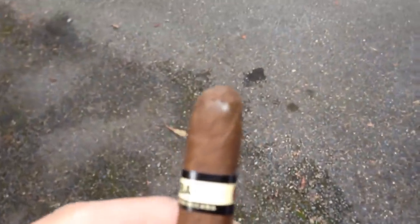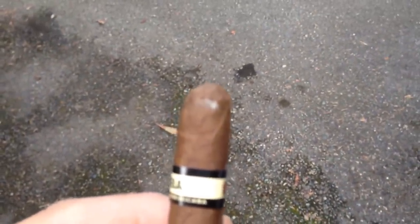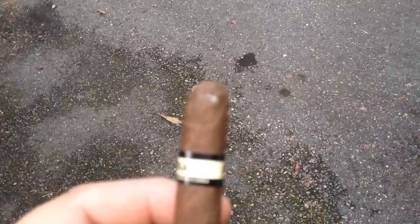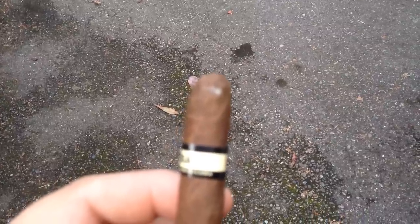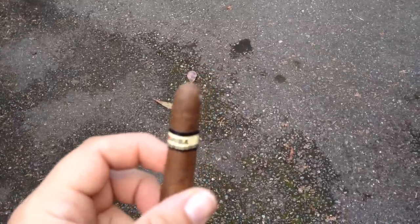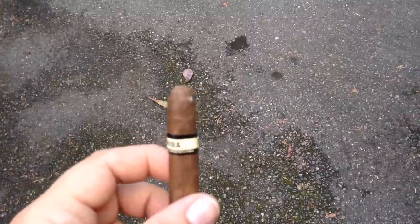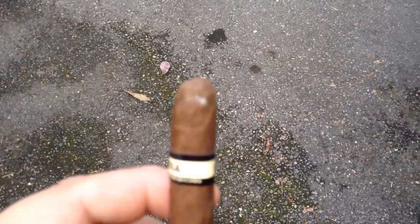Let me go out into the better light and see if I can focus on it. See that little white speck of mold? That's actually mold.